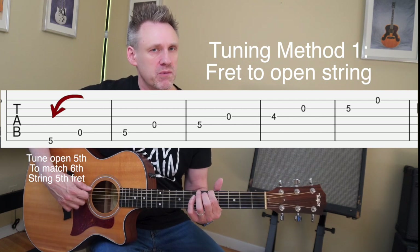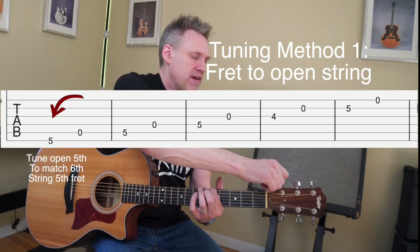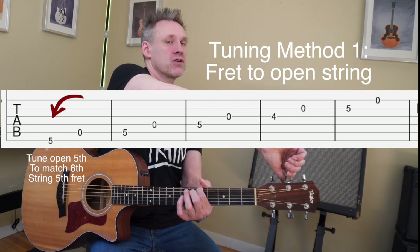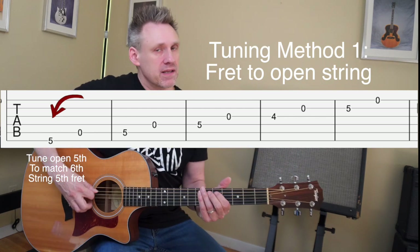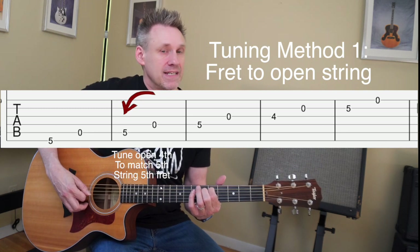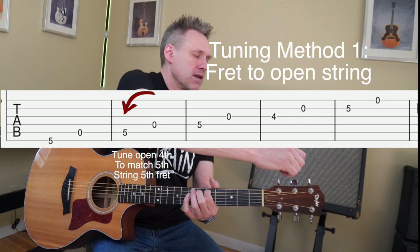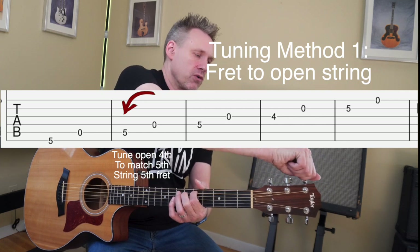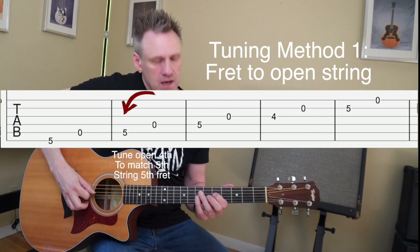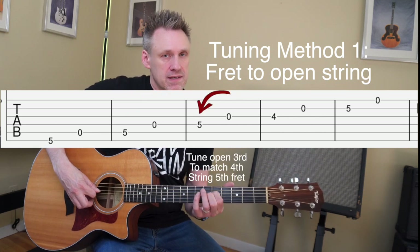While holding this note down, play the open fifth string. What we're listening for is to hear if the notes are the same. This takes time to develop, so be patient with yourself. While you're holding this down and letting them ring, reach over, find that fifth string, and turn the tuning key away from you to raise it and towards you to lower it. Then go to the fifth fret of the fifth string — that's a D note — and compare that with the open fourth string. Turn it away from you to raise it and towards you to lower it.